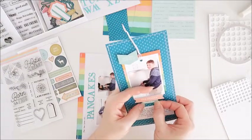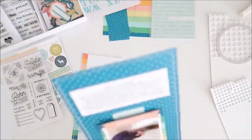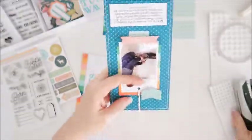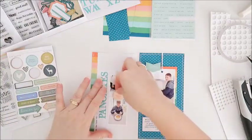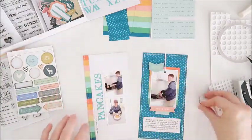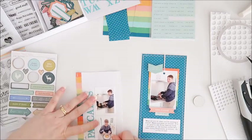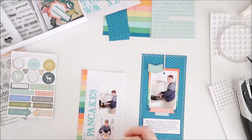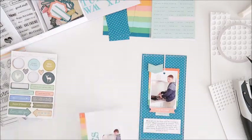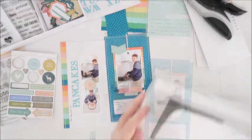I've got this other little word phrase to go on, so I'm just tucking that under the bottom edge of the label, adding another layer. Now I'm going to staple my twine into place so it looks like that photo tag is hanging down from the top of the page. I've got a chipboard piece to put in between those two photos, and I just want a little bit more space, so I move that bottom photo down just a little bit so I can add the chipboard piece in between.